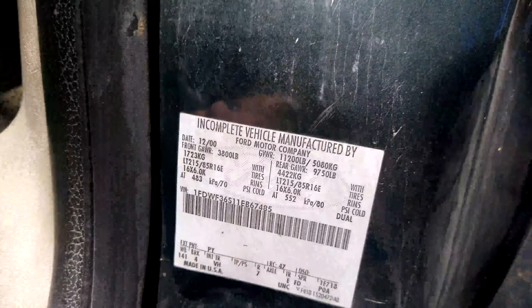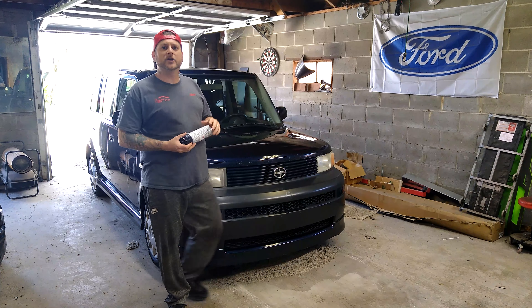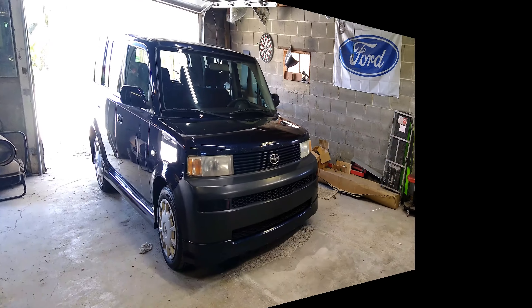So you just call up O'Reilly, give them the code, and they'll get it fixed up for you. Now if you're having trouble finding your paint code, just do a quick YouTube search and I'm sure you'll find a video that'll show you how to find the code for your vehicle.